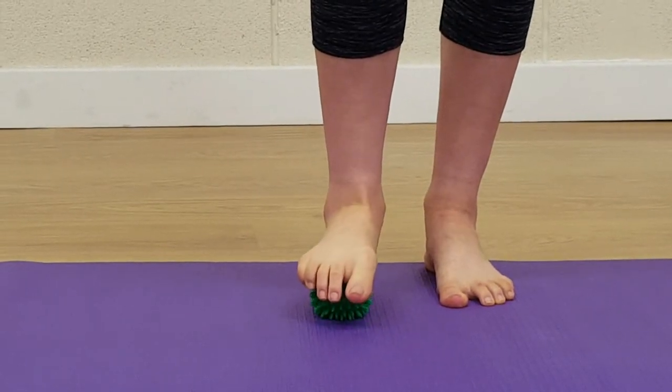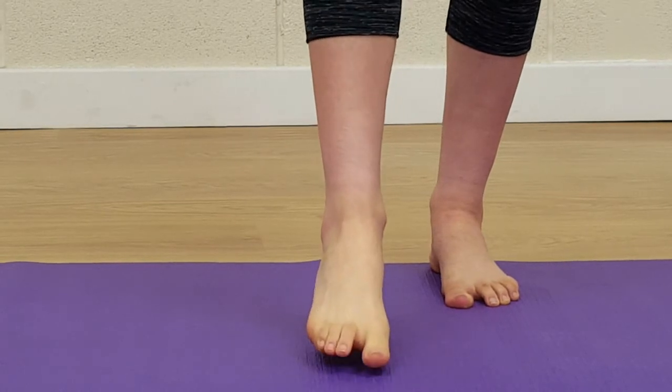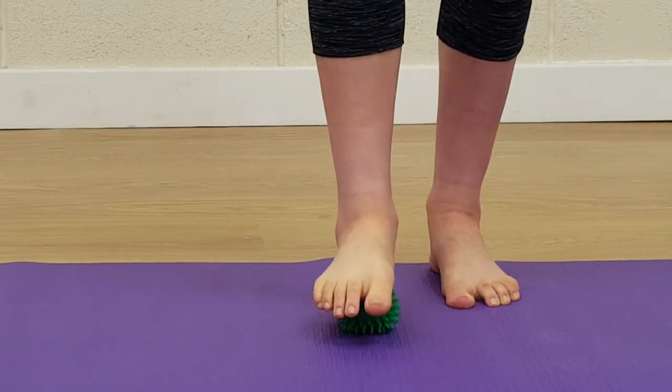To massage through the foot, start off ideally in barefoot, just rolling up and down the length of the arch of the foot. You can control how much pressure you put in by shifting your body forwards and back.